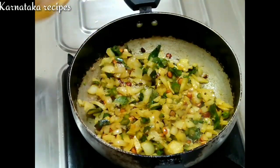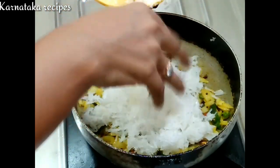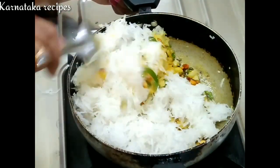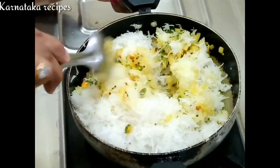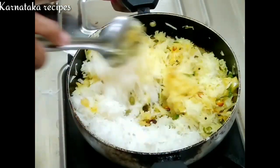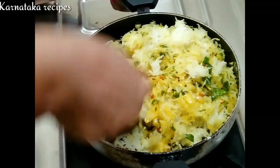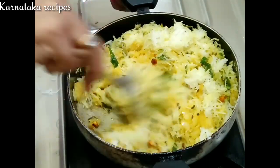You mix it till the two ends, then put it on your surface. Mix, mix, mix. You can taste it like this.